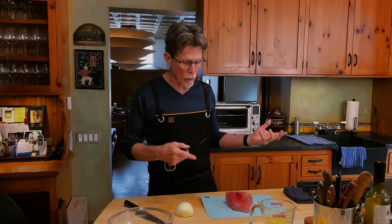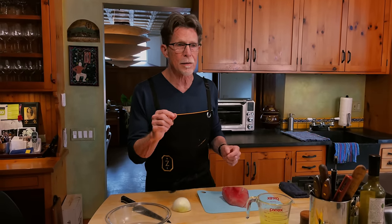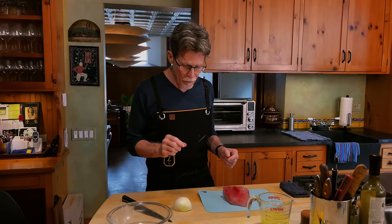Albacore tuna is a very lean meat and we like to eat tuna rare. So I'm going to make a kind of rare Ceviche, because that's what we do in our restaurant. Other preparations you may want to let soak longer to be a little more well done. I'm going to cut this albacore tuna into pieces a little smaller than a half an inch, and finely chop a white onion.